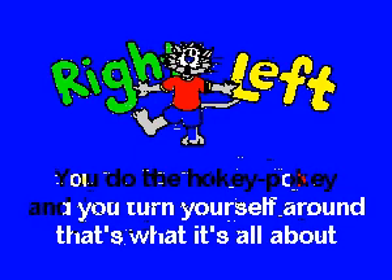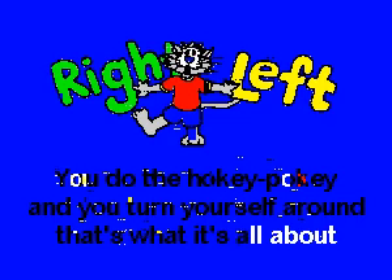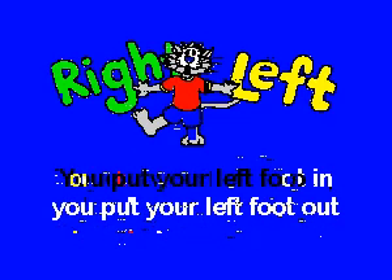You put your right hand in, you take your right hand out, you put your right hand in and you shake it all about. You do the Hokey Pokey and you turn yourself around, that's what it's all about.